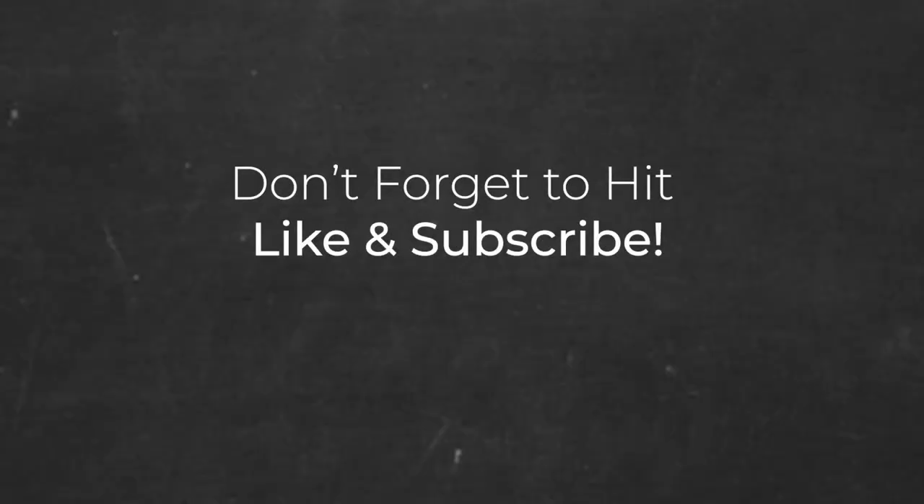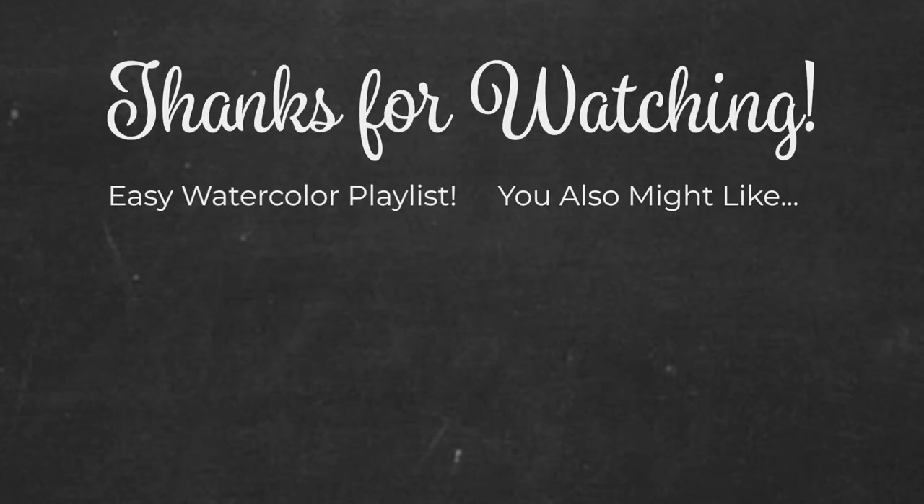As always, thank you so much for watching. Don't forget to hit like and subscribe, and if you want to see more fun watercolor projects, check out my easy watercolor playlist. See you soon!